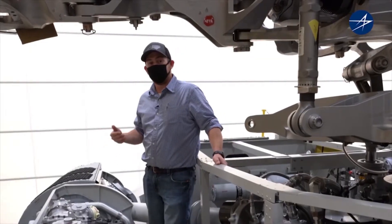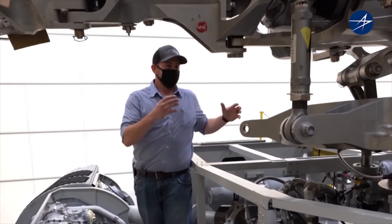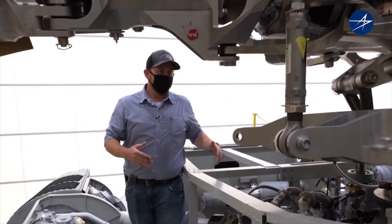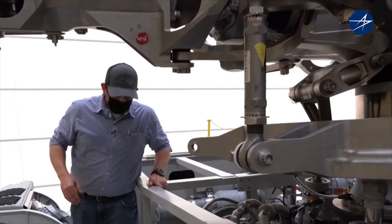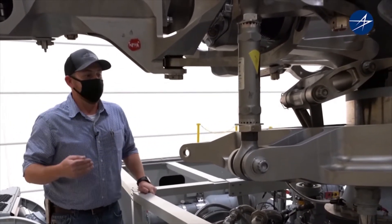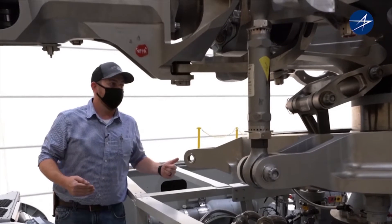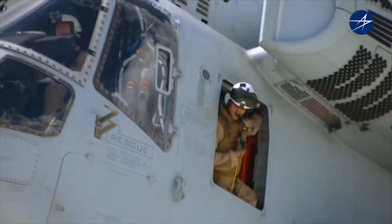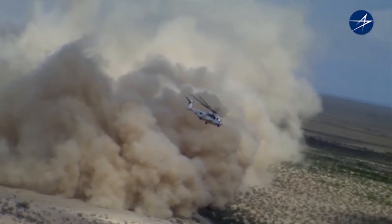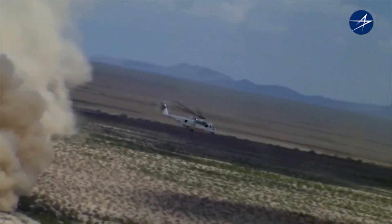By being able to train in a simulated environment and learning the aircraft rather than being thrown at it, you get the experience and the knowledge so that when you're in the field working, you have very little mistakes. Because when you hear one of these big bad boys coming for you in the field to rescue you, you know you're in good hands.